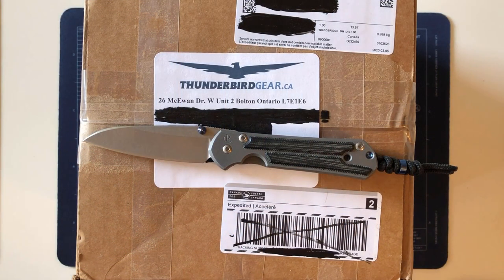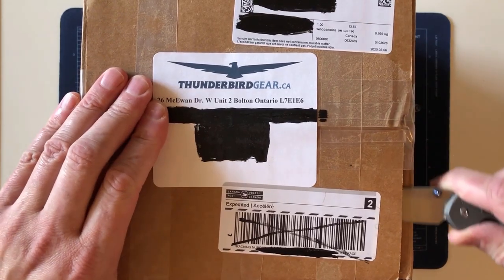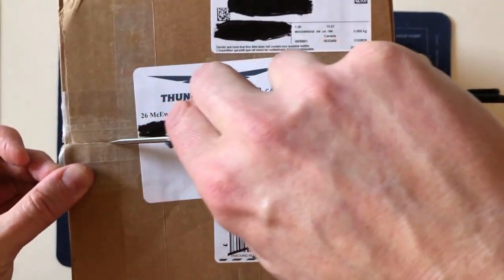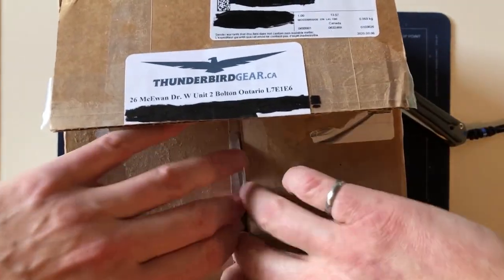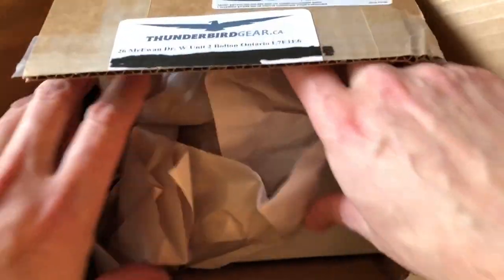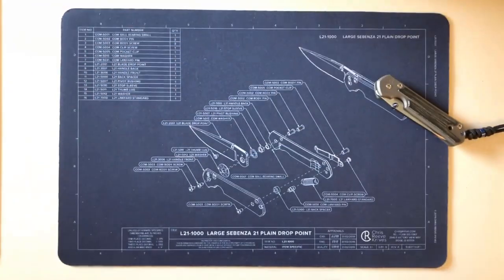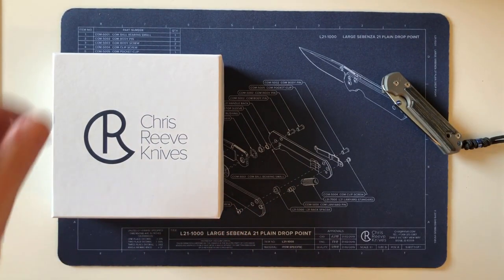Hi, welcome to my study and welcome to those interested in this sort of thing. Today I'm unboxing some large Sebenza 21s — most likely the last ones I'm going to get. I'll probably be doing two videos. It's early March and I've been waiting for these; it's a big day here in the study. Two different knives to be unboxed, and I think this one will be done in a second video, so I'm putting that aside for now.